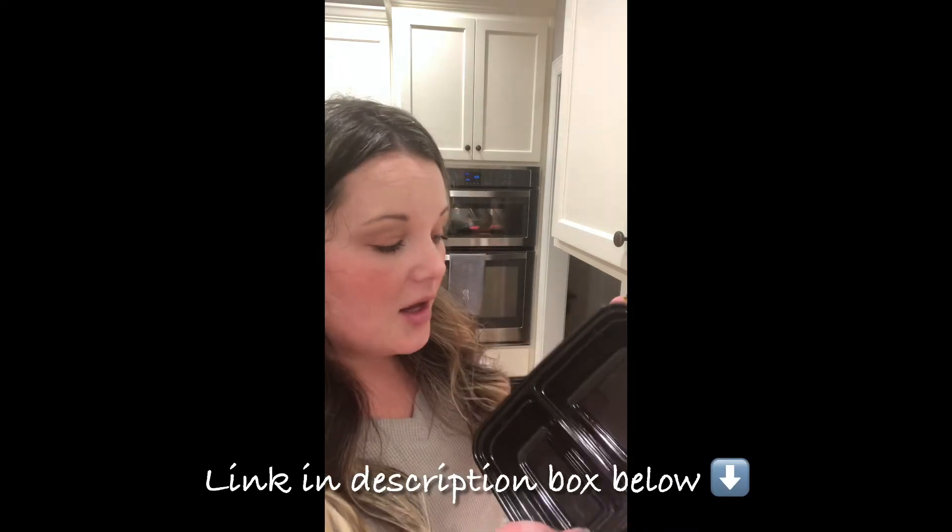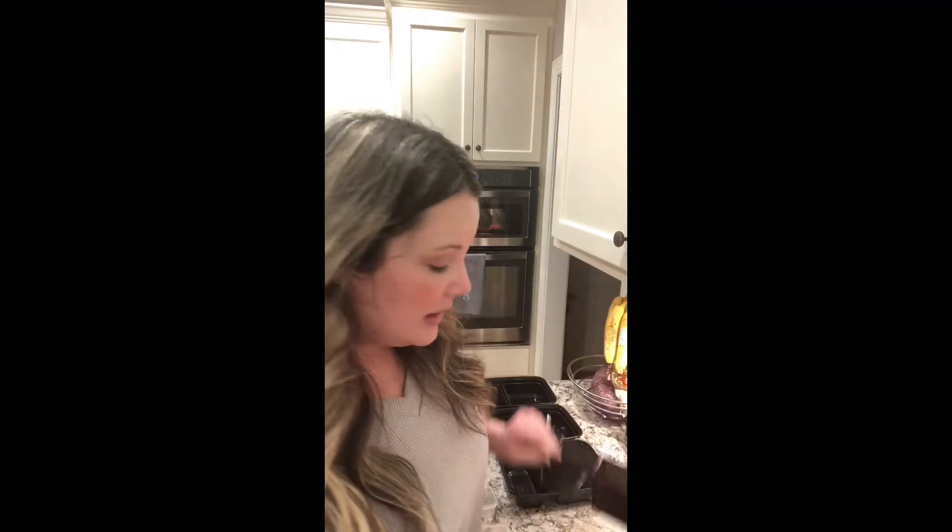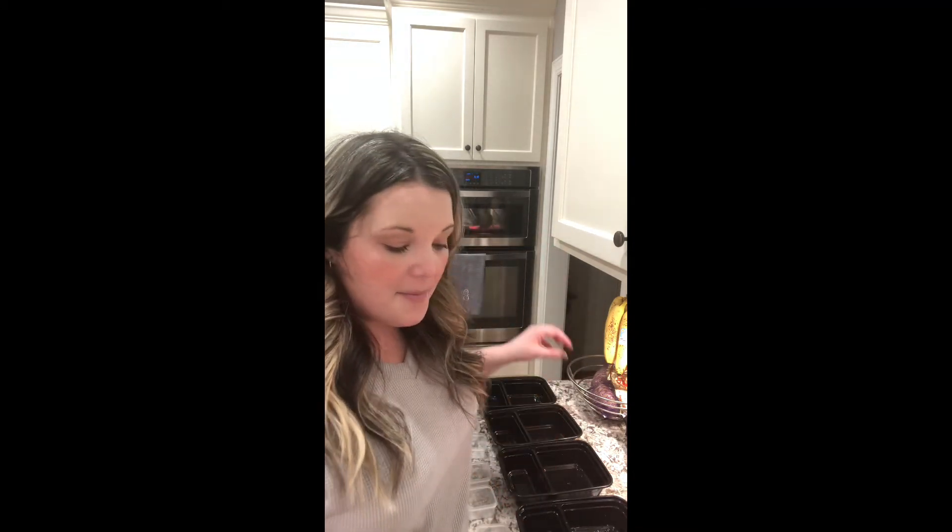I found these awesome meal prep containers from Walmart and they were only like no more than three bucks — five packs, so that's obviously a week's worth. I got the hubby two packs of the five-pack black ones and I got myself two packs of the cute coral pink ones just so we could tell whose is whose. They make the job a lot easier when it's time to pack everything up. I'm going to go ahead and start by making up my husband's breakfast and show you how I divvy it all out.